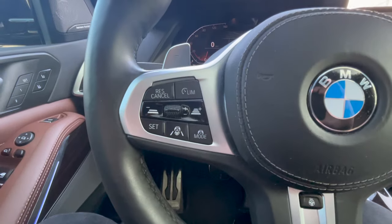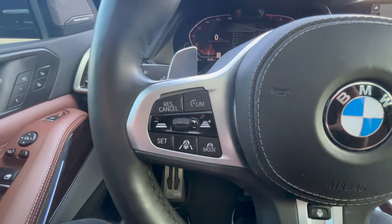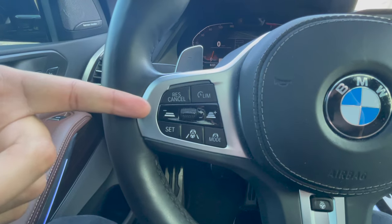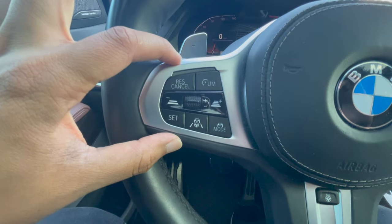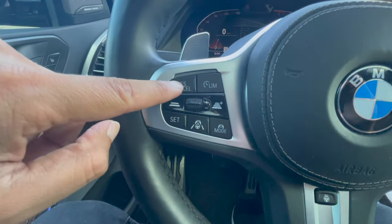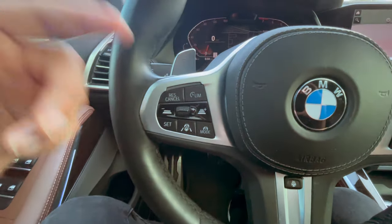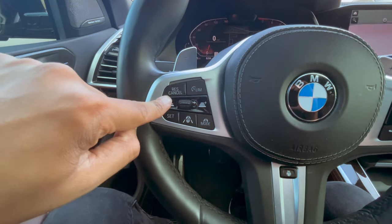For this video, we're going to be going over Drivers Assist Professional. If you guys have a brand new BMW and you did select to get the Drivers Assist Professional, you just bought yourself some really cool features. Basically we're just going to do a quick rundown of all these buttons. Earlier today I did get a chance to do a live tutorial with all these features as well, so definitely wait till the end of the video.